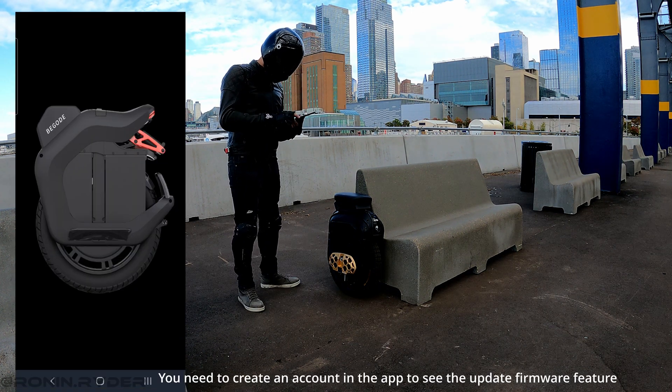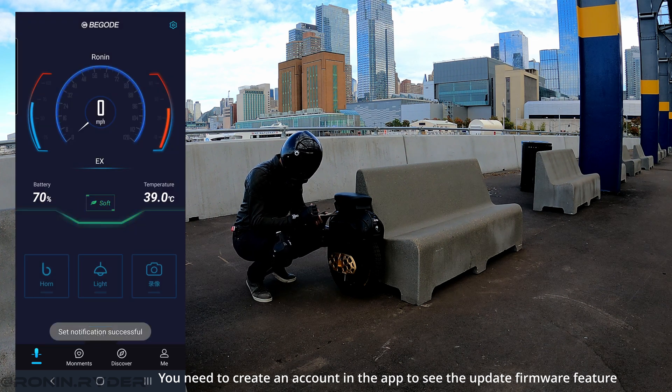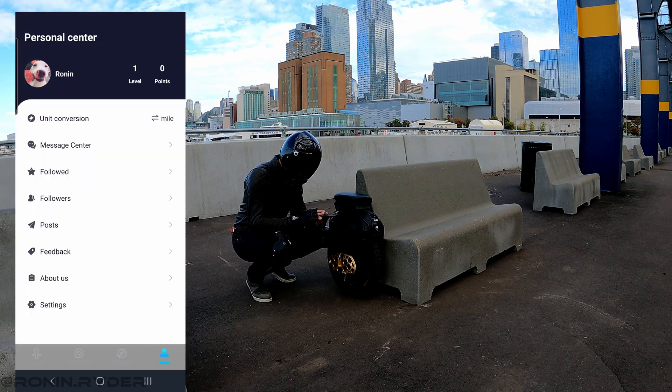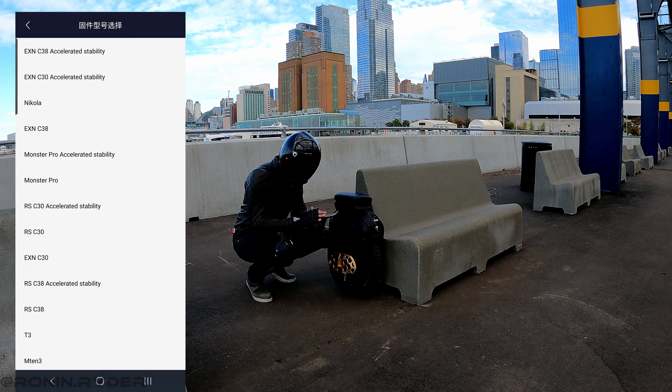Let's get into the update. First, I'm going to launch the Bigody app — if you don't know where to get it, I'll put the links down below. I'm connecting to the wheel, then I will click on settings and firmware upgrade. Now you have a list of firmware options.